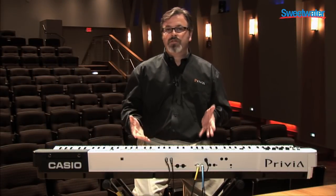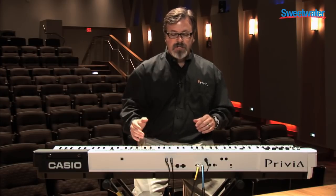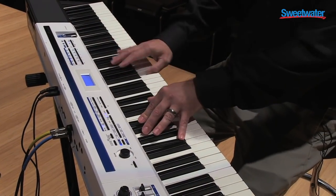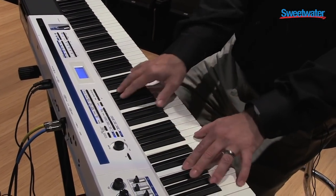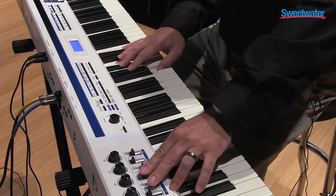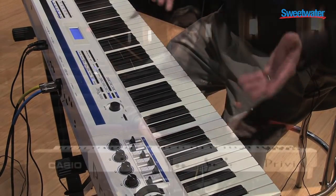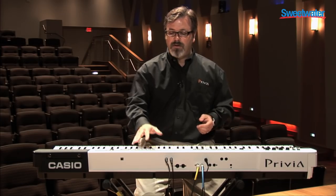In addition to great acoustic piano sounds, the PX5S has all-new vintage electric piano sounds with great effects, and lots of control over those effects. Using the sliders and knobs on the front panel, we can modify those sounds in real time — not only the effects, but the EQ of the sound, too.